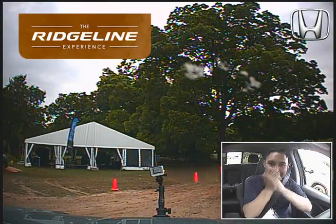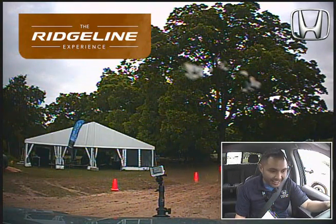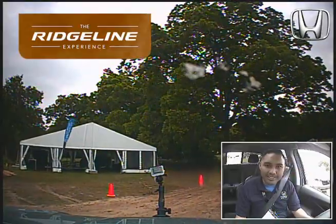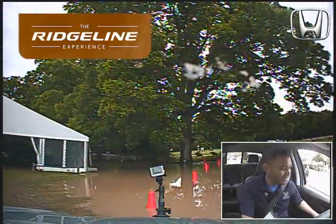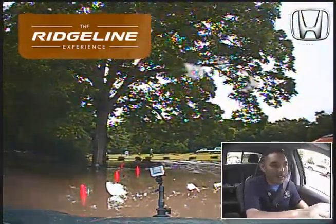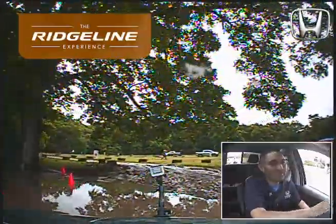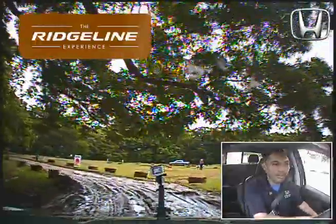All right, my time to be behind the wheel! Let's do this, let's see what's up with this torque vectoring system. Let's turn on the audio — crossing this little river here really quick. Windows up, make sure we don't get mud.